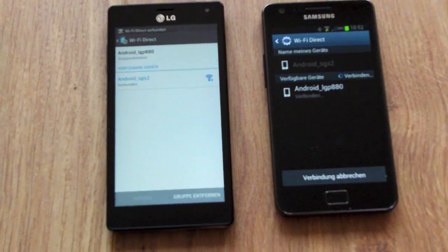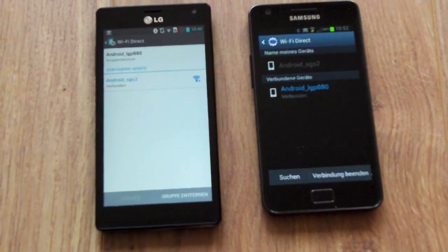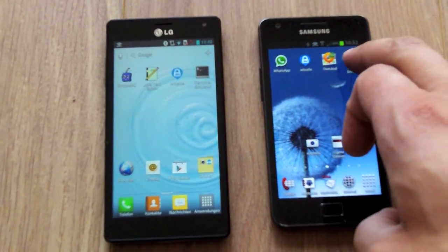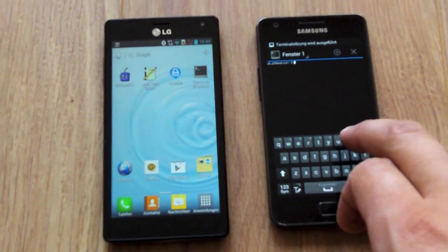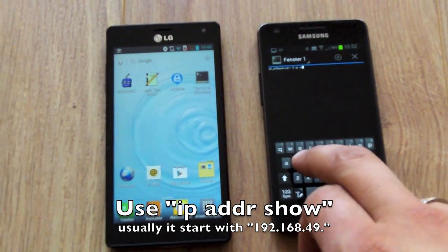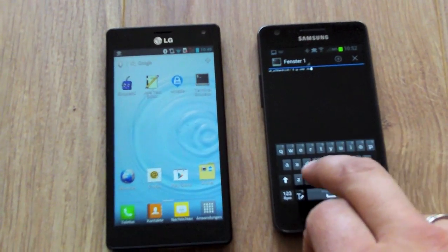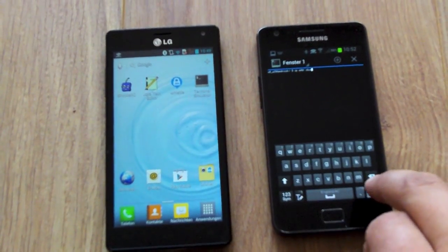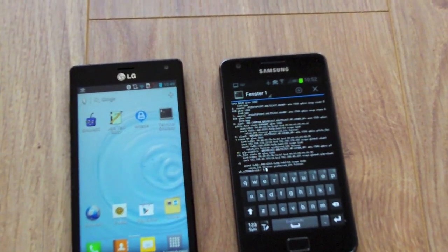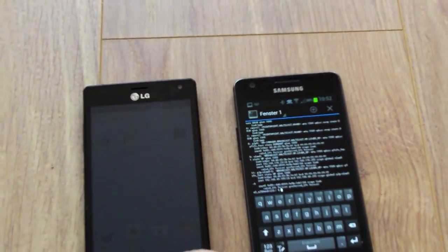If the connection is enabled, you need to find out which IP address each smartphone has on the WiFi Direct connection. You can do this with a terminal app — put in 'ip addr show'. You will need these IP addresses for the SimpleFP4 app.